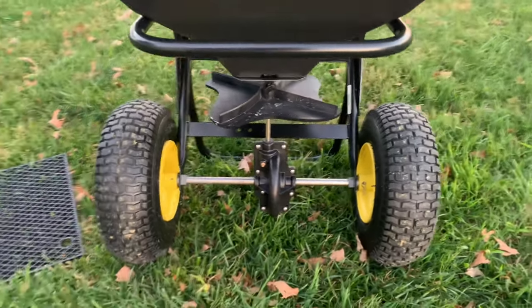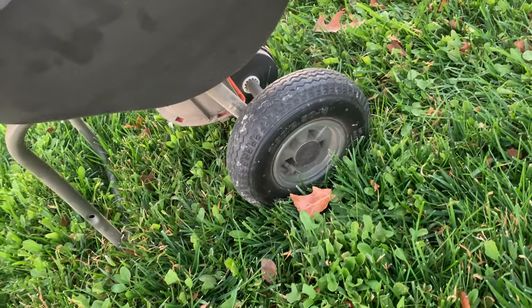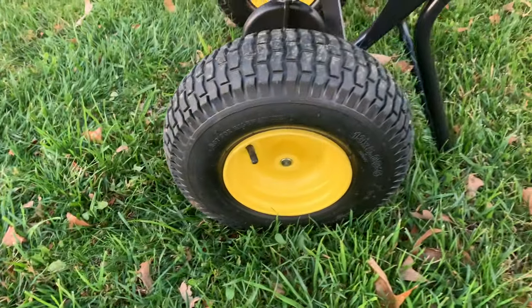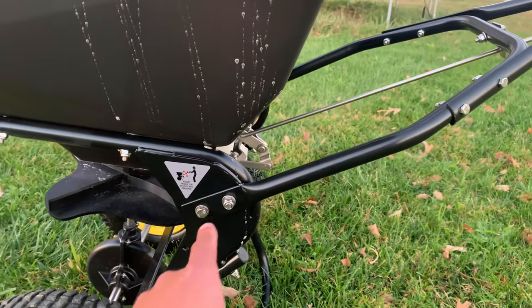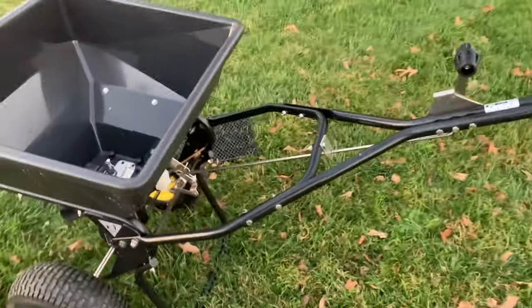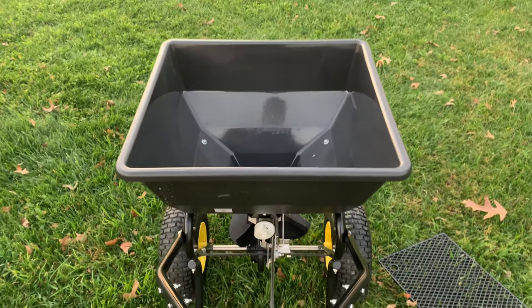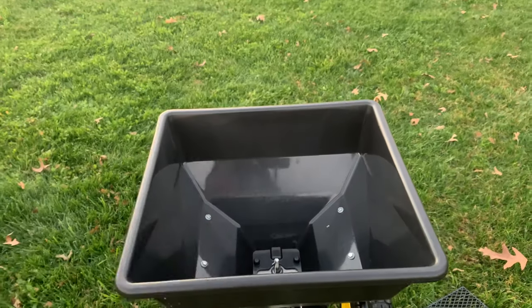It throws product probably three times as far as that Scott's does. Check out the wheels and tires — those things are huge compared to the Scott's. They're nice pneumatic tires you can fill with air. These front wheels are almost bigger than the front casters on my zero turn. One nice thing here is the handle adjustment — behind this it's slotted so you can raise or lower it to make it more comfortable for you as the operator.